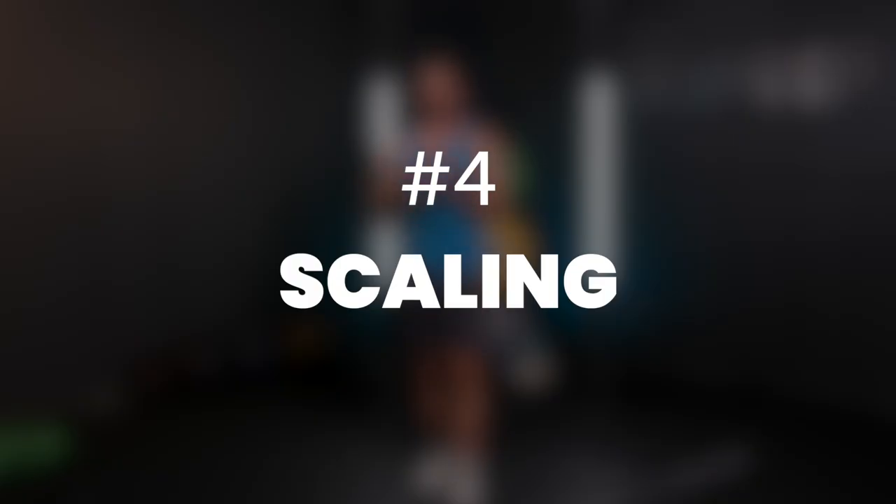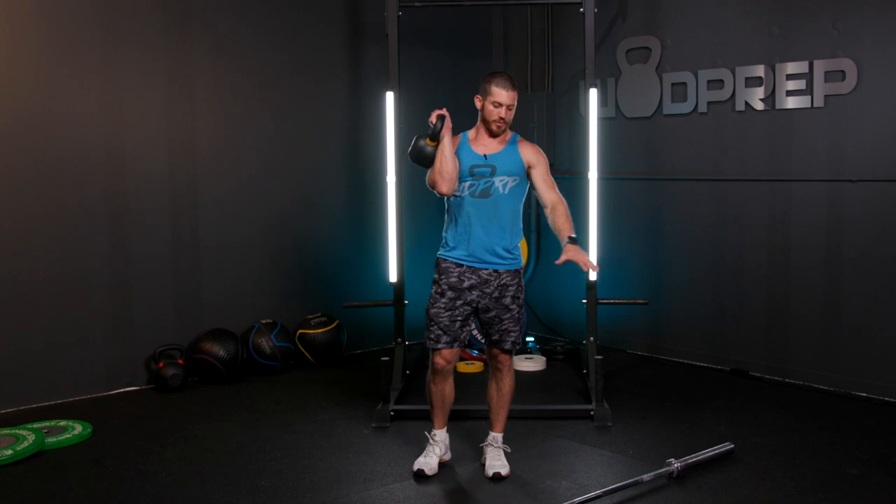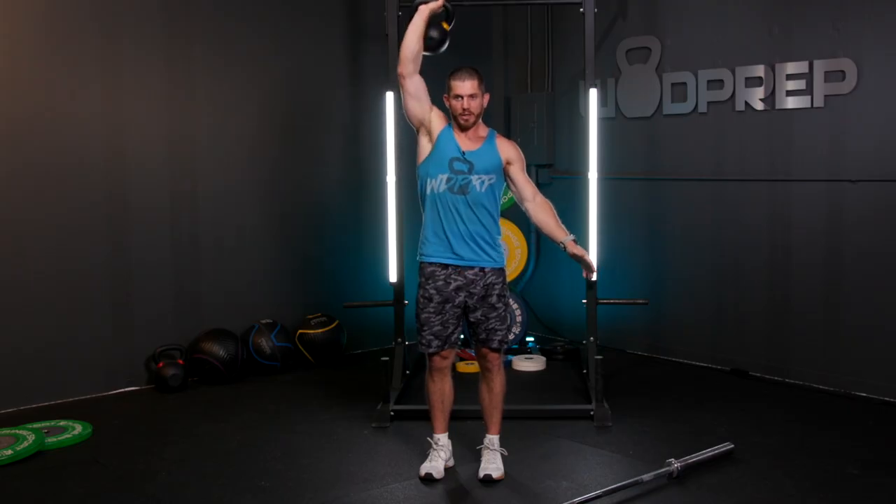If you're still working on getting the strength, stability, and mobility to do strict presses, and the barbell is too difficult or you can't quite get that lockout overhead, we can modify and move to a different apparatus. Something we love at WODprep is strict kettlebell presses. Rather than pressing a barbell with both arms, you can do the same movement with the same standards — feet underneath the hips, core solid, rib cage down, head neutral — and just press directly overhead trying to get that strong lockout. It's a great way to develop lockout power, strength, stability, and mobility.